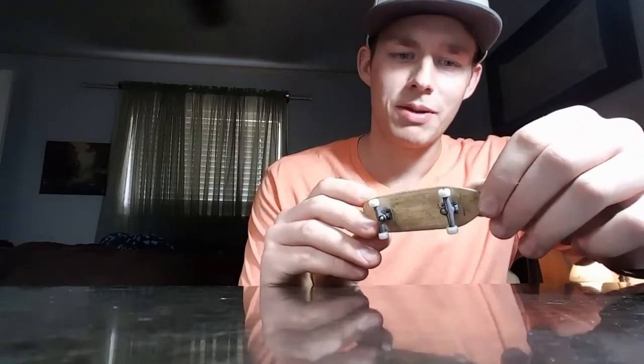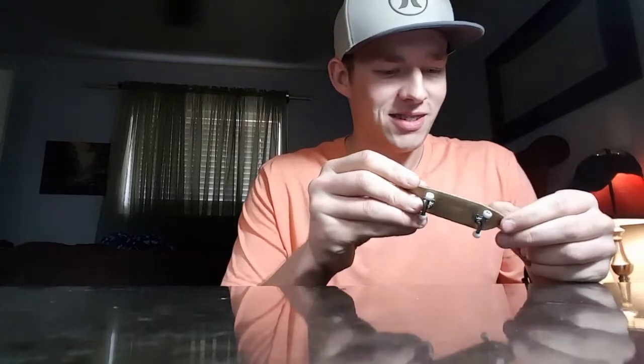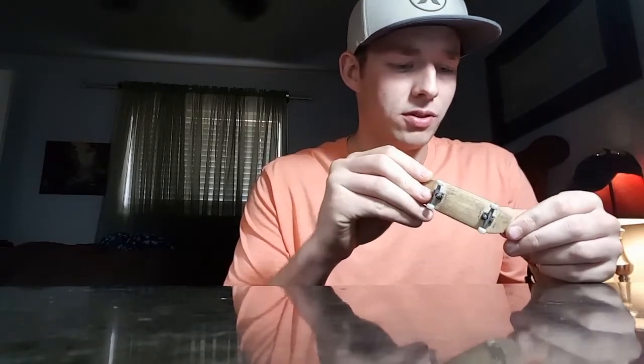Just things you can do with it — I mean, yeah, it looks a little dorky because I'm 21, but it's not like it's my life. It's just fun to play with. Do homework, play fingerboard. It's fun to play with friends.